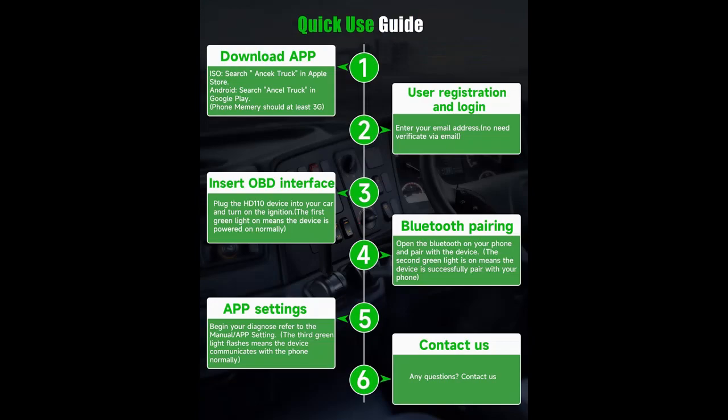Please note: the Forced Regeneration function supports Detroit and PayCar.